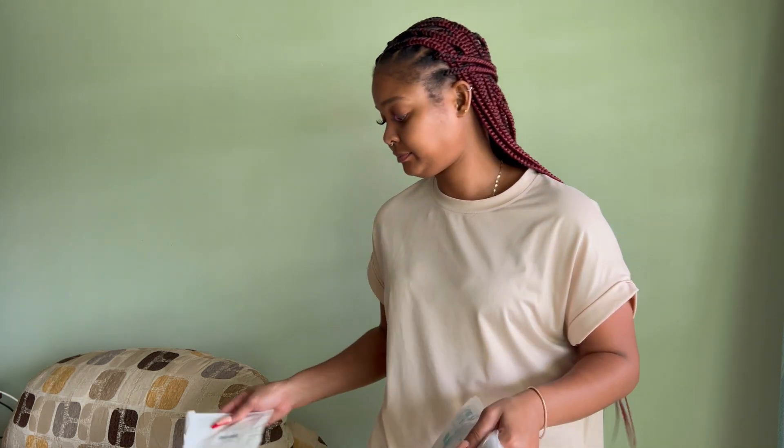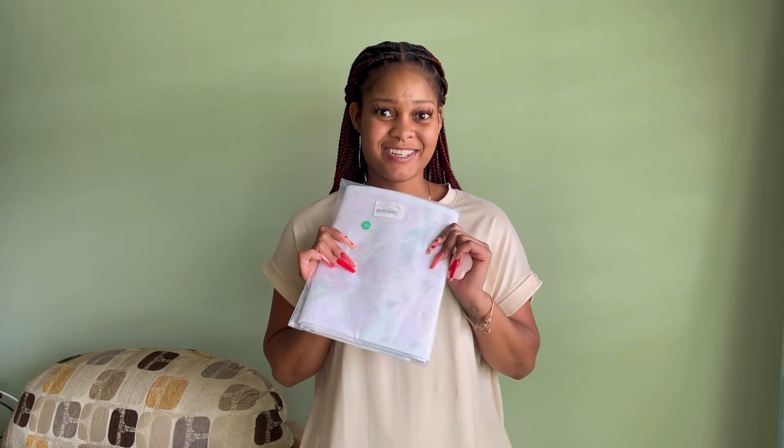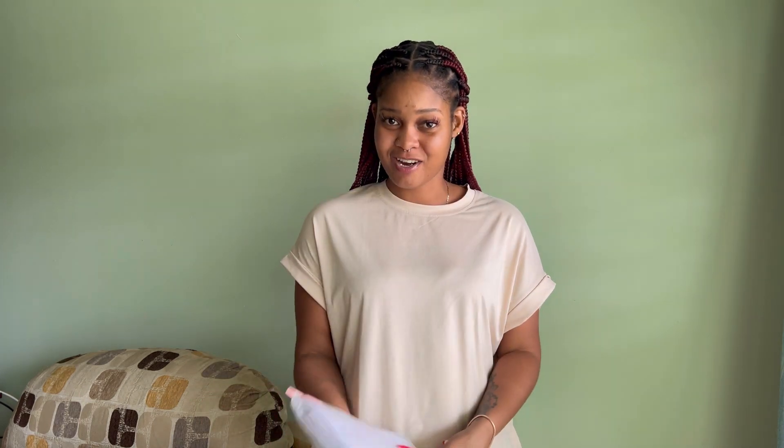This is the 32-ounce water bottle — juice bottle, whatever you want to use it for. It didn't come with any straw, so those straws are for this. And this is the backdrop! I'm going to show y'all in another video how I set up the backdrop stand with the backdrop. All right, until next time!